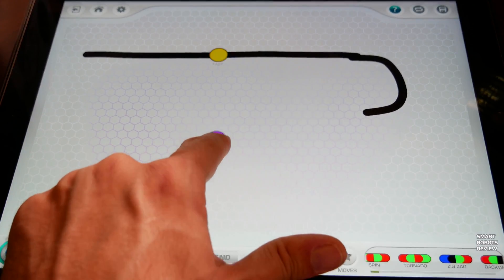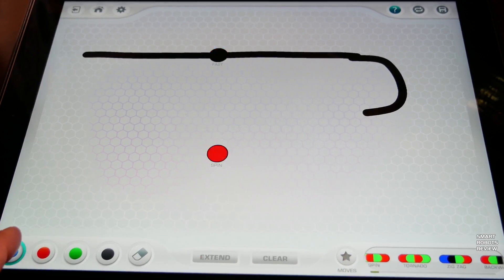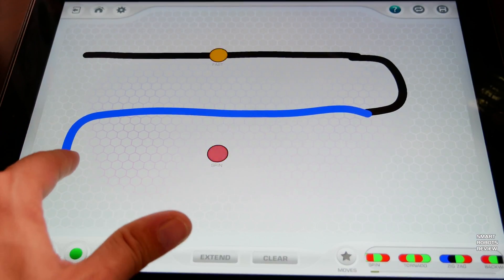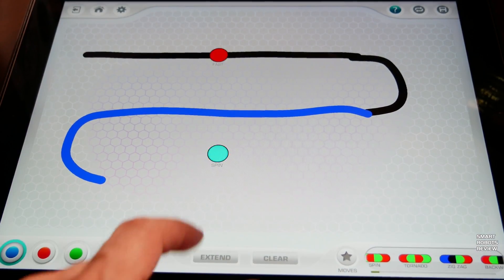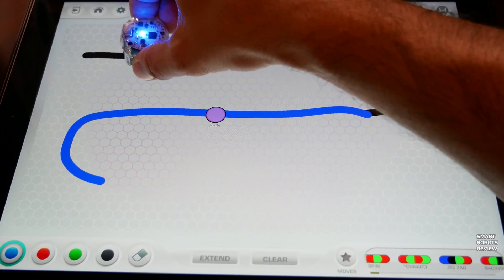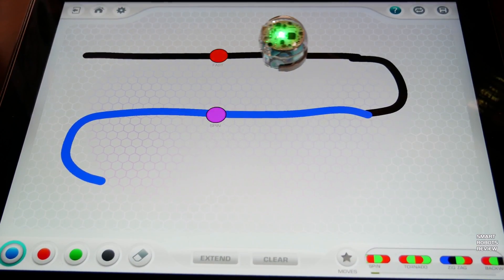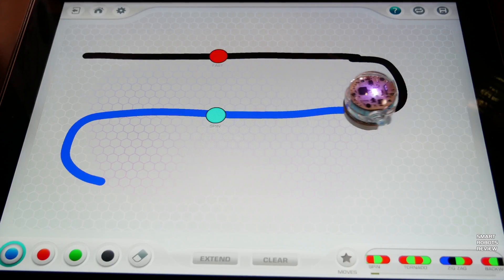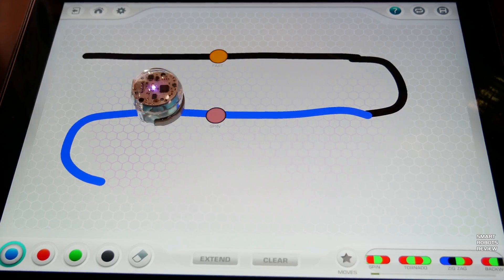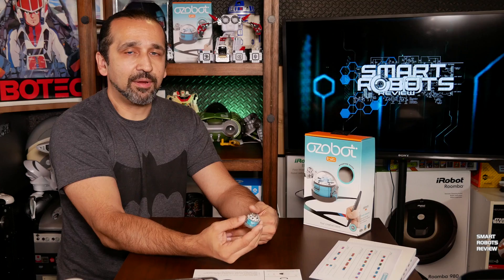Let's add more complexity — a spin move and a color change on the line to make it turn. It's going to start, move fast, change its main color when it sees blue, and then spin. We have reviewed other robots that come with block-based type programming, easy to use and easy to learn, and the Ozobot Bit 2.0 takes this concept to a new level.